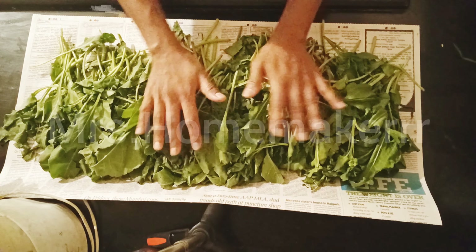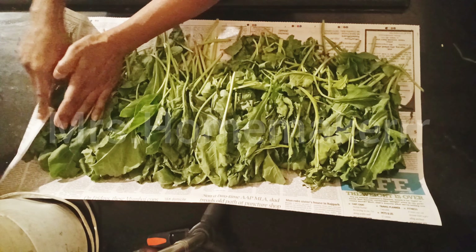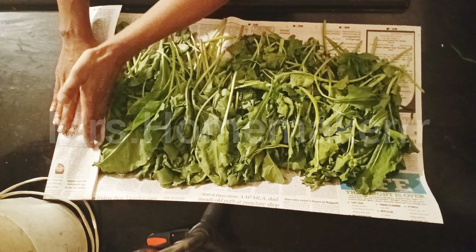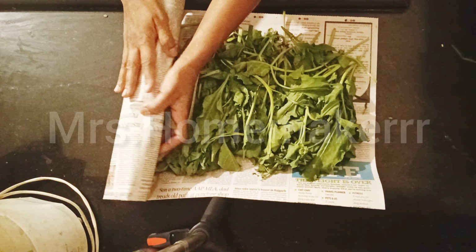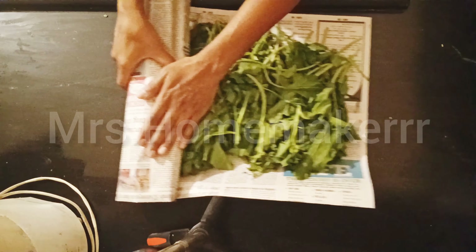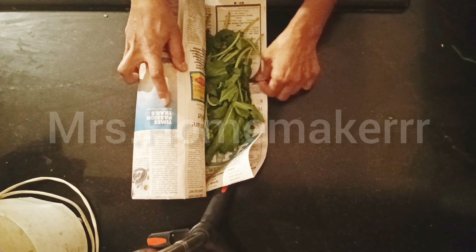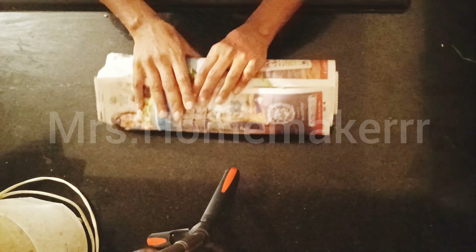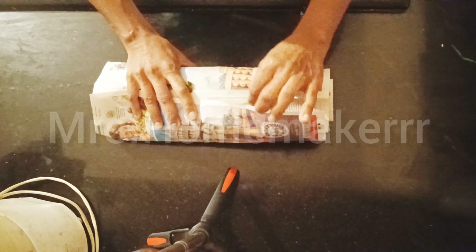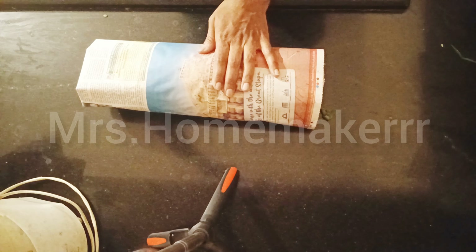We are almost done and the leaves are completely dry — there's not a trace of water. Now roll the paper tightly and slowly, ensuring that none of the leaves or stems are peeping out. Roll it tightly till the end. Now we are ready to store it — keep this secured aside.